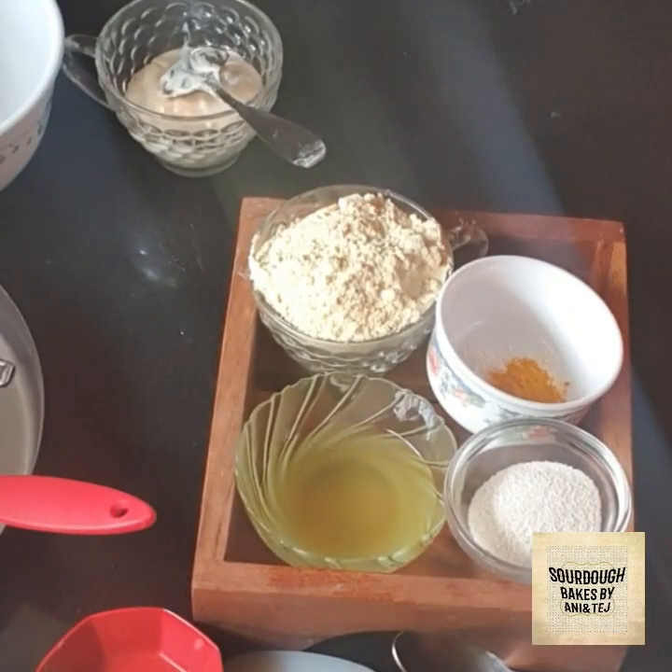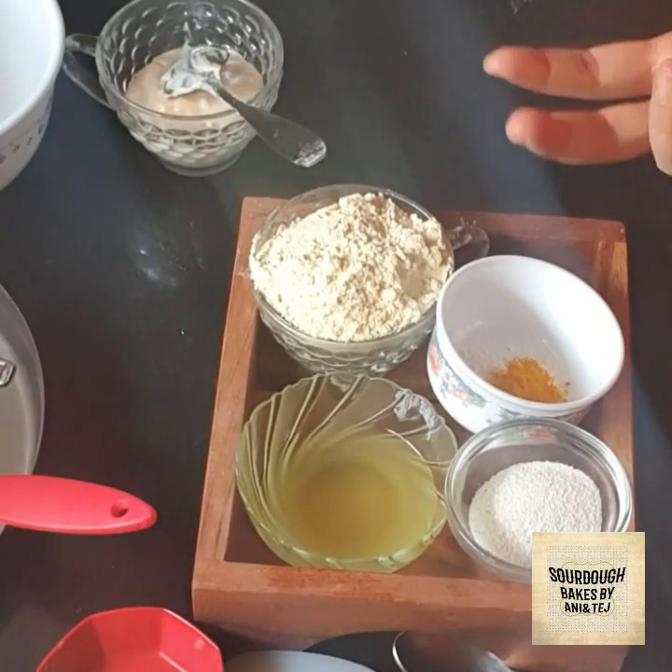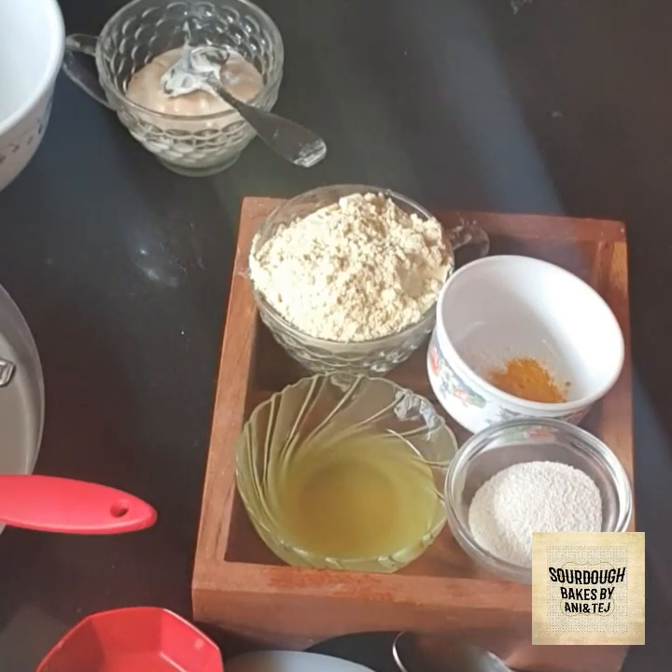Hello all. As per, you know, a few days back I had shared my Savado Khaman Dhokla, and it's a very famous recipe. We just love to have it either in the main meal or as a snack, having it with chutneys and so on.